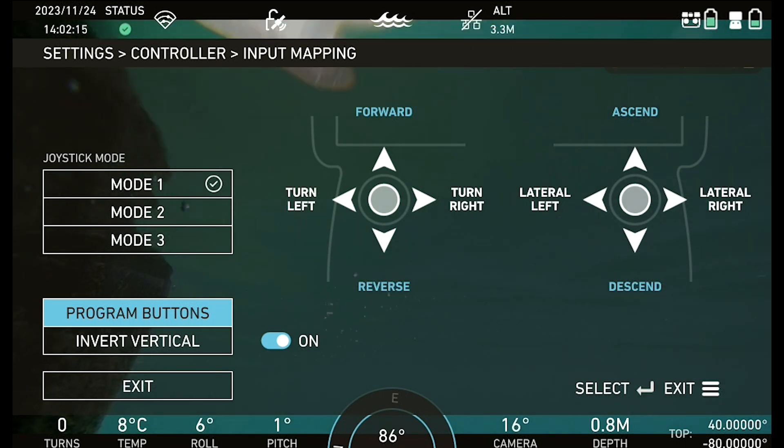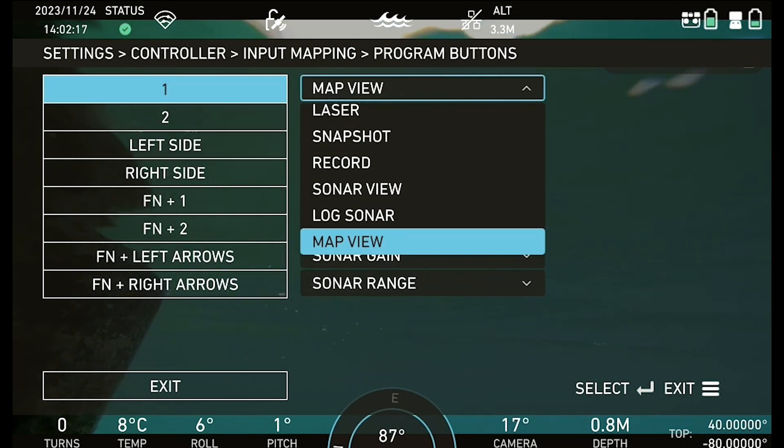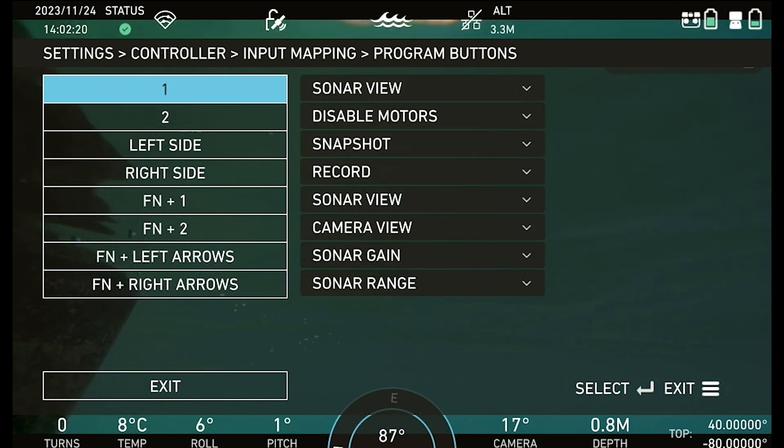Navigate to the input mapping menu and ensure joystick and program buttons are set according to pilot preferences and needs.